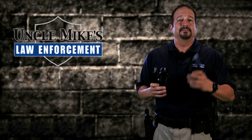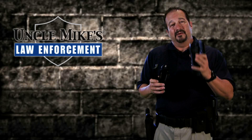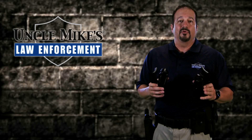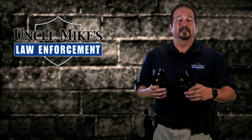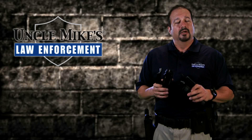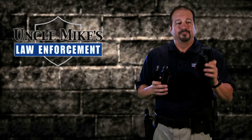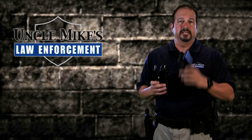Under times of stress, we're going to be acting in the midbrain. You can draw any piece of equipment off your duty belt, but when you draw your firearm, your life's going to depend on it the most. So there is some care and effort that you need to put in to selecting the right holster. We're going to talk about reading the package, knowing what to look for, how to inspect it, and how to make sure you stay safe.